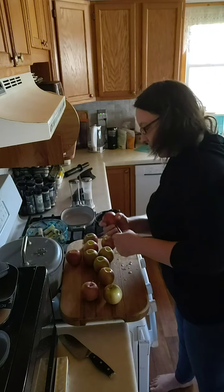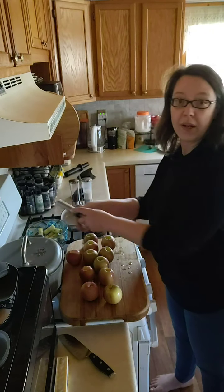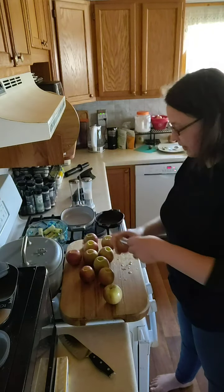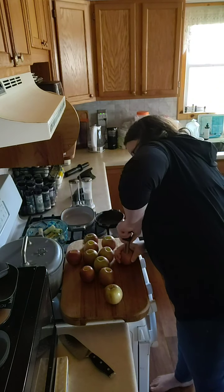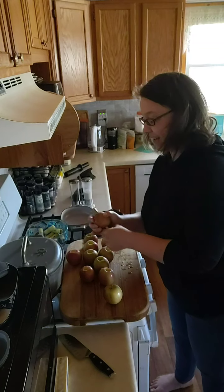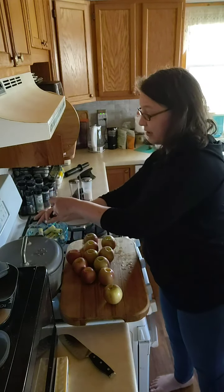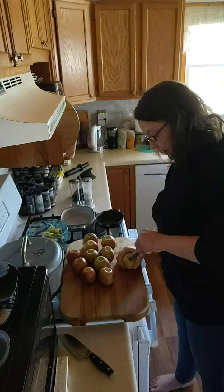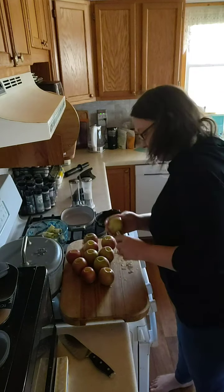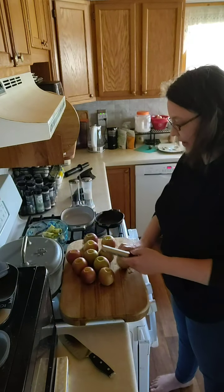So I'm making an apple crisp. What else can you do with the cores? Don't just throw them away. The three things I can think of: you can make your own apple cider vinegar — it's just water — and the other thing you can do with it is compost, make your garden healthier.